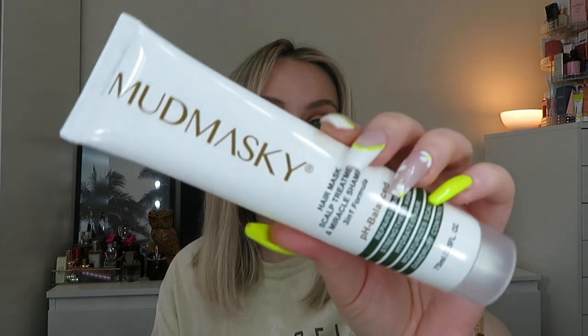I've also got the Mud Mask It Hair Mask, Scalp Treatment and Miracle Shampoo 3-in-1 Formula. This was in my drawer for ages because I thought it was just a mask, but it says to apply on wet hair, massage into scalp, leave for one minute and rinse. So I used it as my second shampoo step. I don't really have anything to say about it — it didn't lather much and used up quite a lot of product. My hair didn't feel super clean after it. If I got it again I'd use it up but I wouldn't go out of my way to buy it.